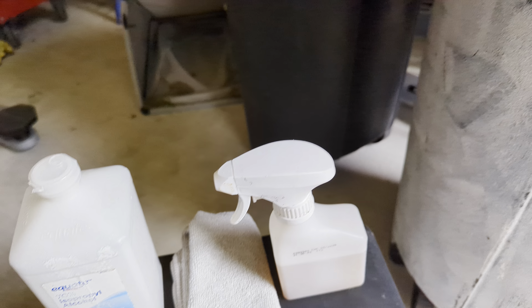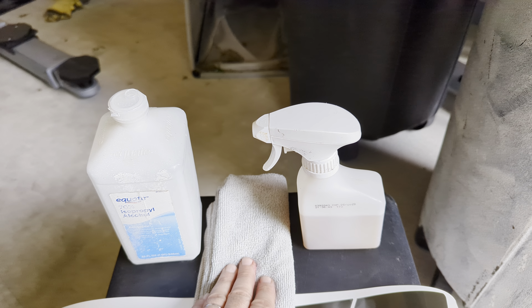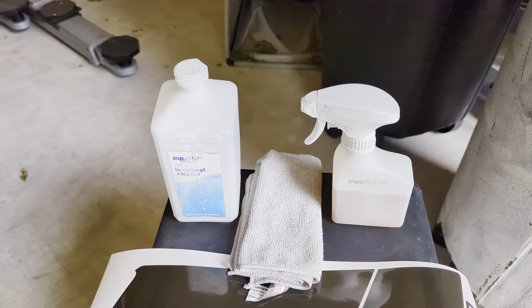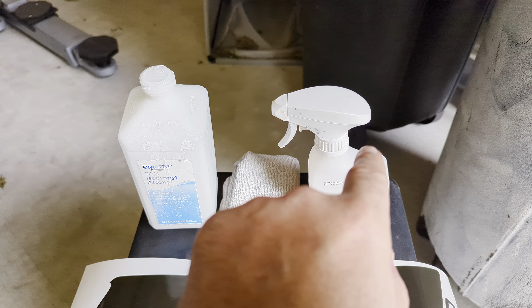Welcome to the Texas Decal King instructional video. In this case we're covering the Civic Type R, but these taillight covers will fit other designs as well. I'm going to make different designs.